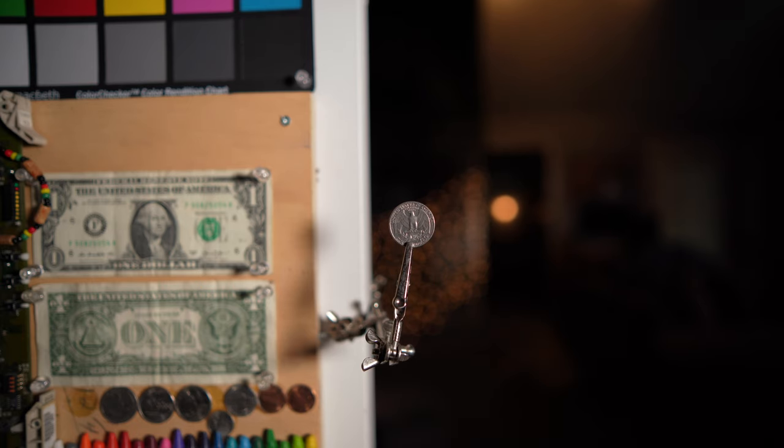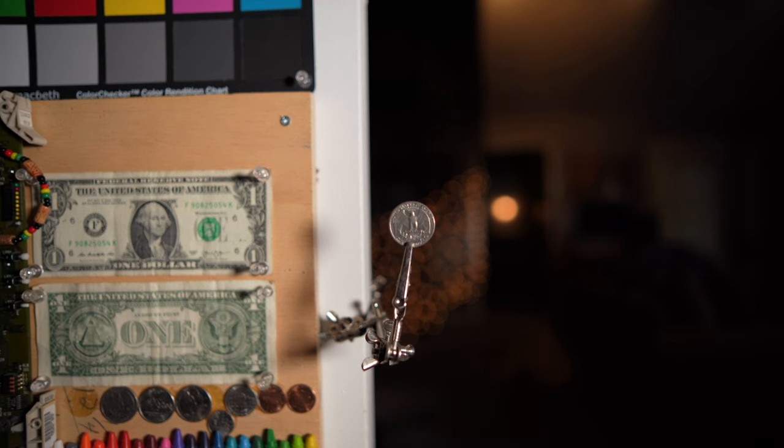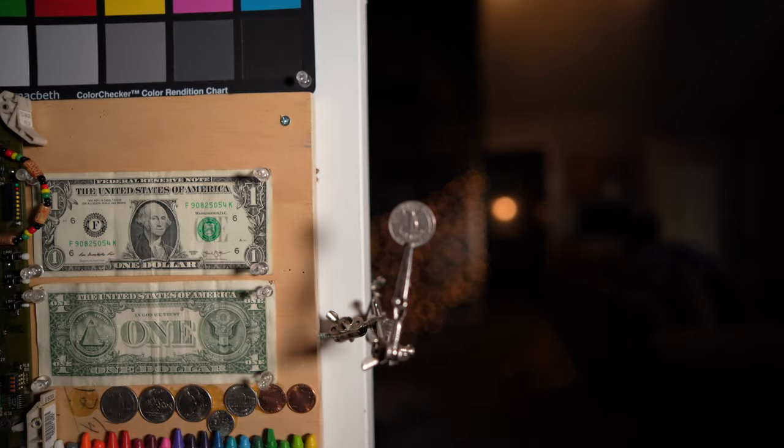Here's just a quick focus test. First I clicked on the background where that picture is hanging on the wall — nice and smooth and near silent. I can't hear the lens at all; I'm going to say silent. Now I'm focusing on the dollar bill, then back to the quarter, and back to the background. You can see how smooth and quiet this lens is.